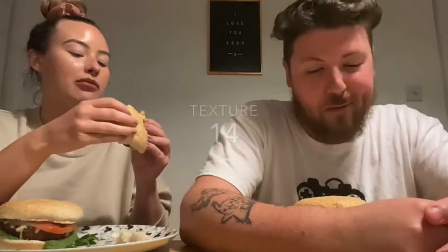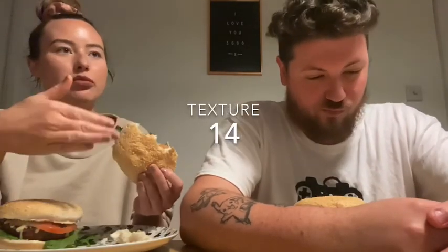For texture, it reminds me of fairground burgers - if you've got a burger from a little burger van with a very thin patty, some onions, cheese, and a really soggy bun. They are satisfying burgers at fairgrounds. That's what this reminds me of and I quite enjoy that, so I'm going to go seven for texture. If you dress it up right with the right toppings, yeah, that's pretty good.